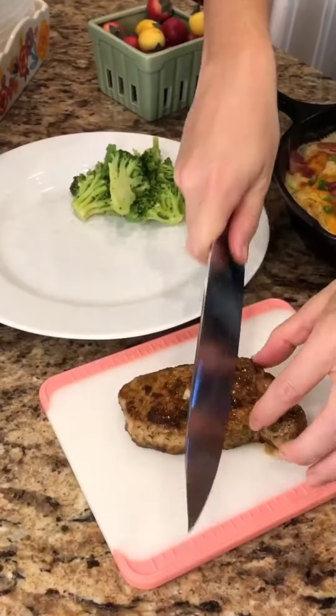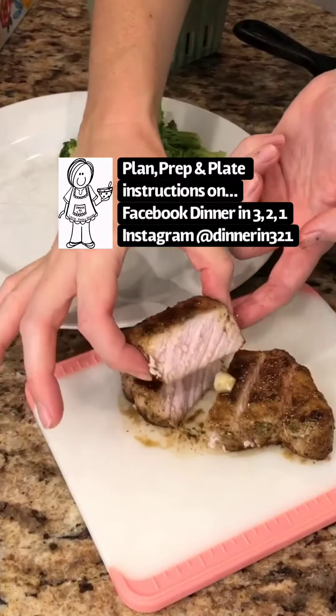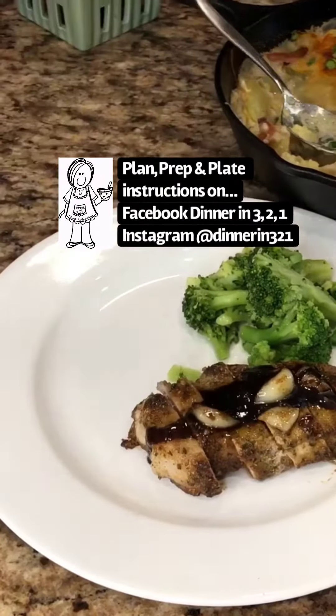Add the pork chops back. Cook one to two minutes per side, or until the internal temperature reaches a minimum of 145°F. Slice at a diagonal and drizzle on a spoonful of that delectable glaze.